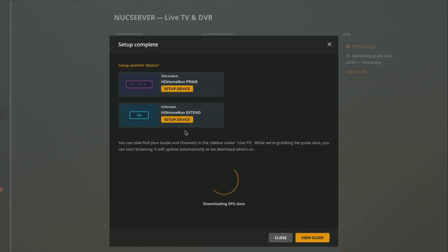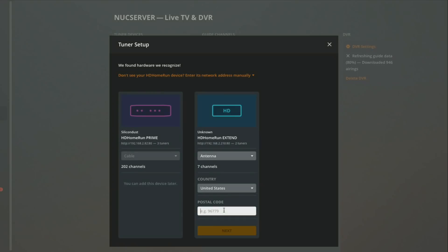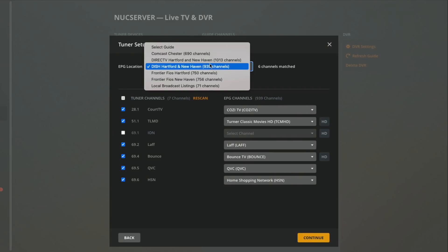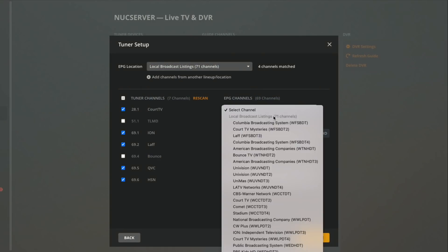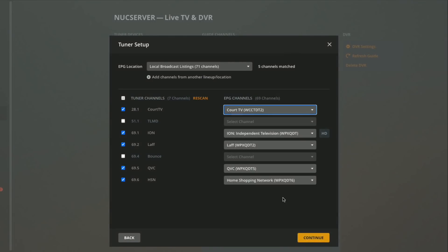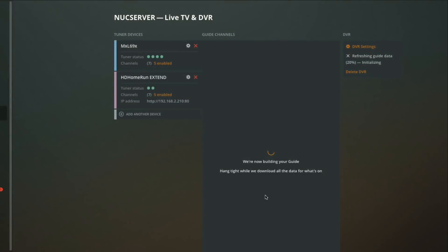It's downloading the EPG data and now I have an opportunity to bring in an additional tuner. We're going to set up the HD Home Run Extend — the over-the-air HD Home Run tuner — and repeat the process. I type in my zip code again. I have the option to integrate a different channel lineup, like Dish Network, or stick with local broadcast settings. I remap Cort TV here once again, then click Close, and now we've got two tuners set up.